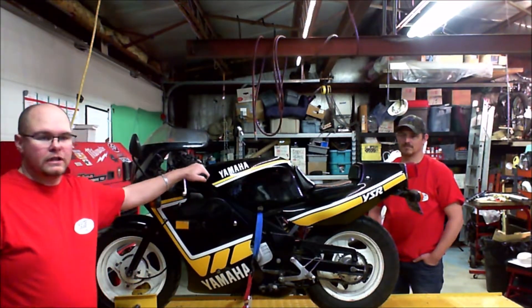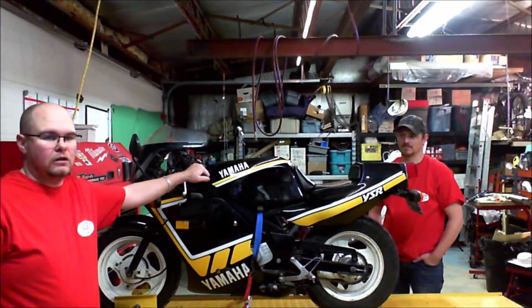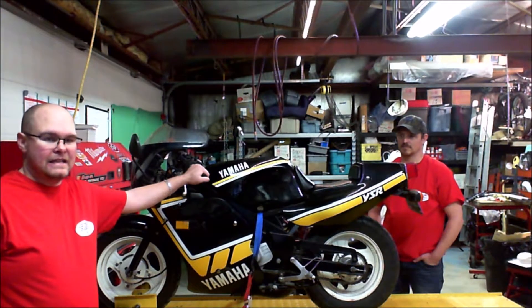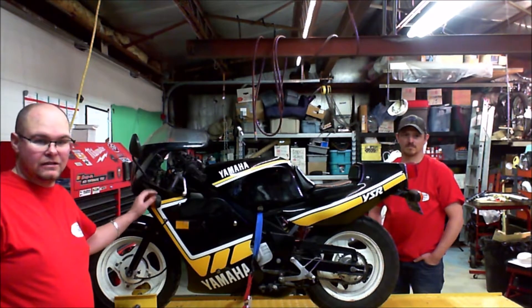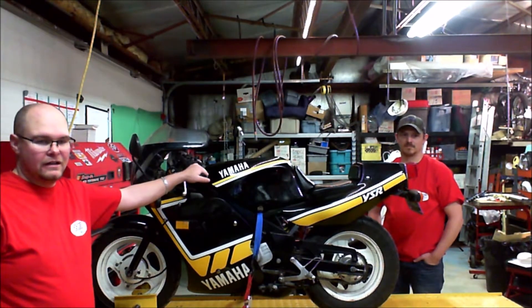Unlike a normal motorcycle or one of the newer ones, this particular model, just like its 50cc counterpart, is a 6-volt system. So you can't just pick signal lights and bulbs off the standard shelf.